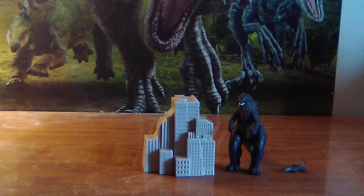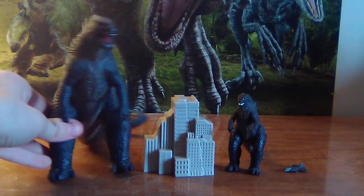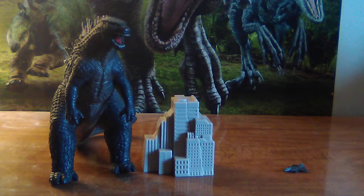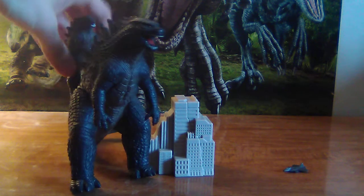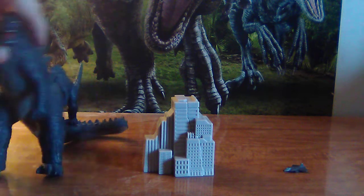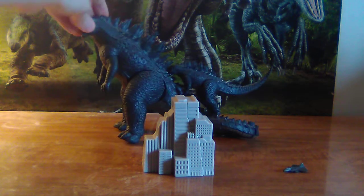I'm gonna compare them with the 2014 Godzilla and then end the video, because there's not much more I can stretch. As you can see, this one can kind of hang off his back — no, he can't, he's too cheap. But you could recreate that scene from Godzilla 2014, so that's something cool.